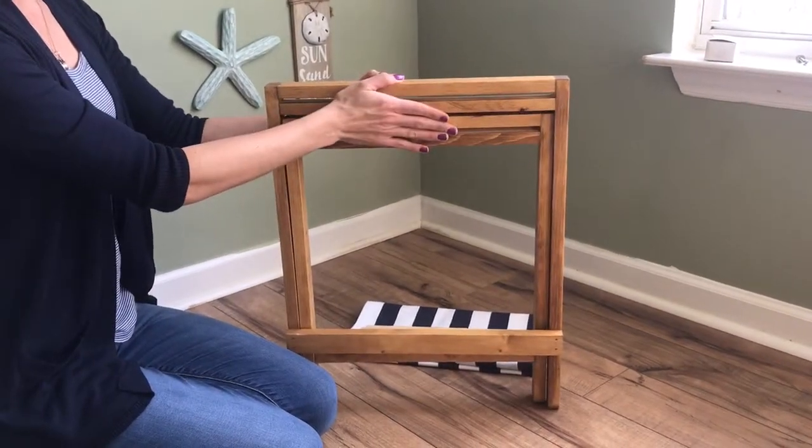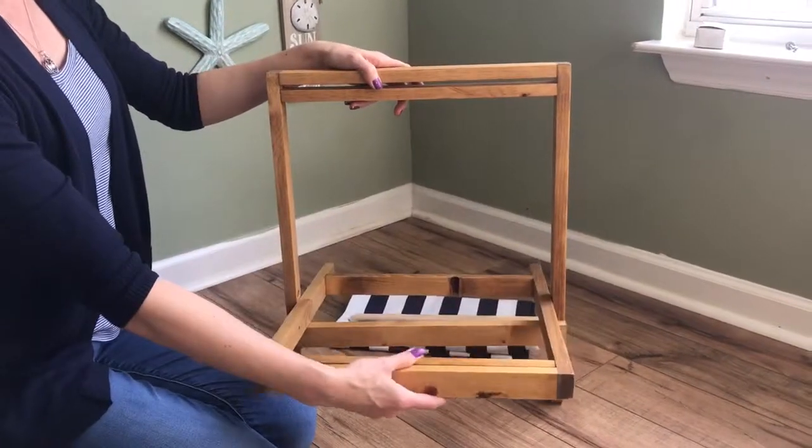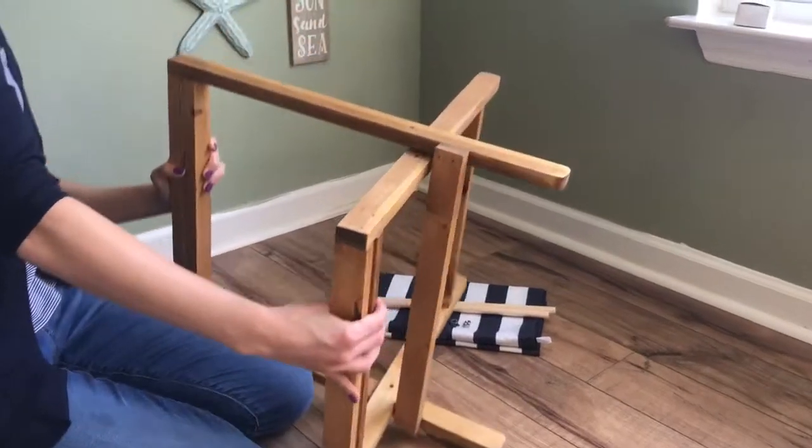All you're going to do is tessellate them together and just pull the smaller one forward, and when you do that you'll see that the holes on the side will line up.